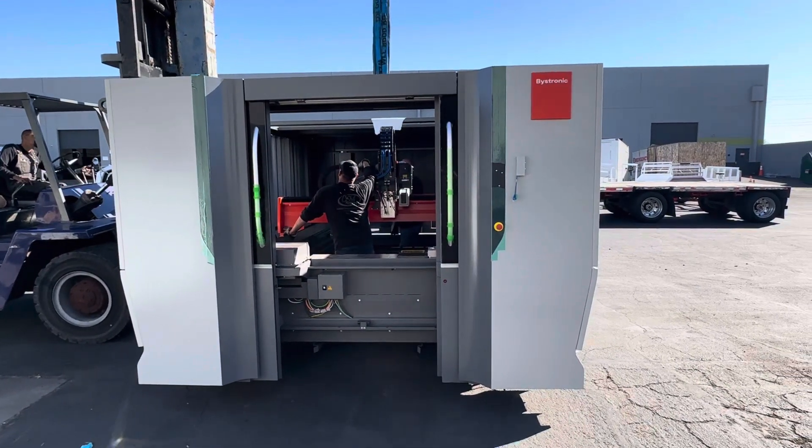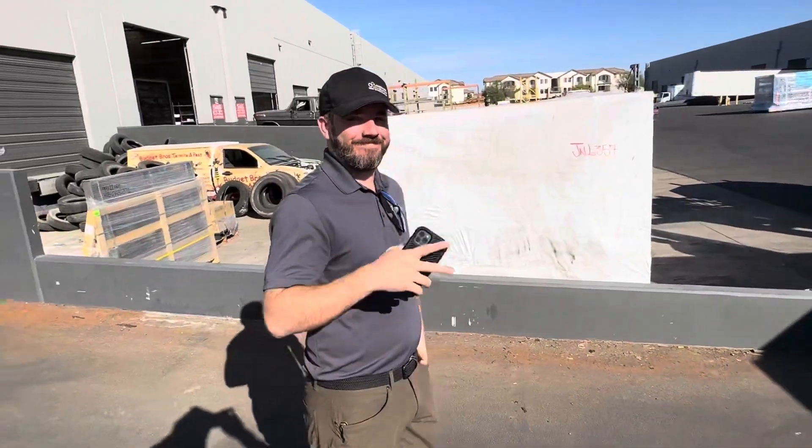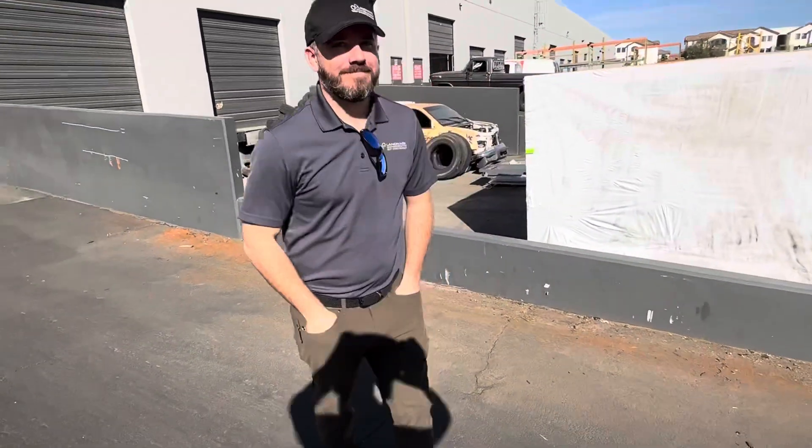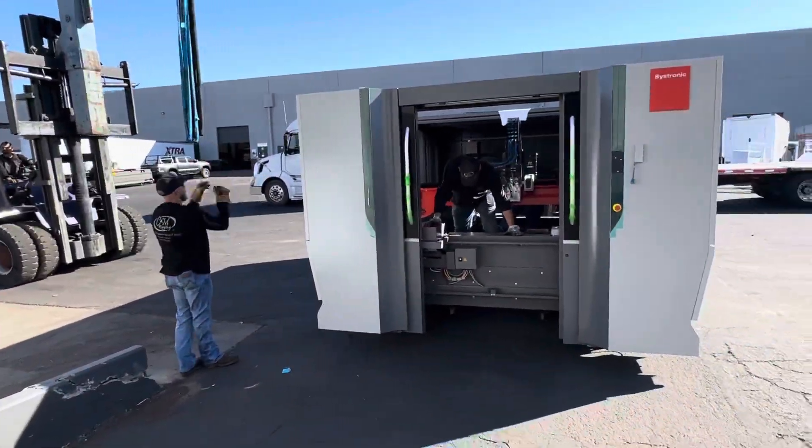So I got to say thanks to our friends at Bystronic, our friend Matt over here at Landmark Solutions — see that Landmark Solutions right there — and our friends at CNM Rigging.